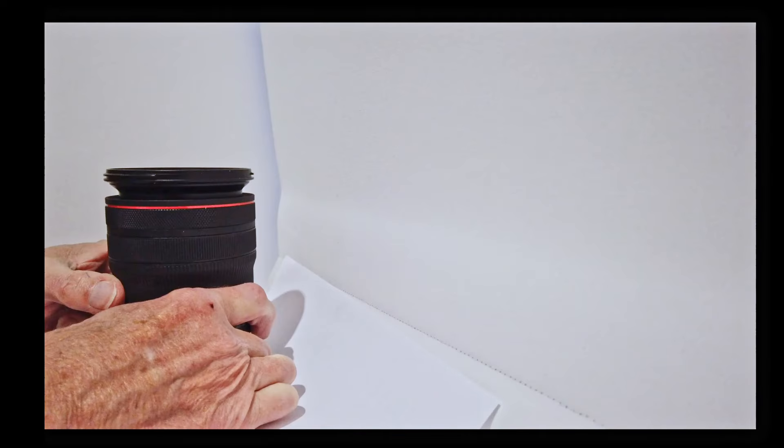The other thing to note about the lens is that it is not internally focusing. As you can see, at 14mm it is extended. As you zoom out, the extension disappears at about 20mm, and then it extends again as you get to 35mm, as this video shows.